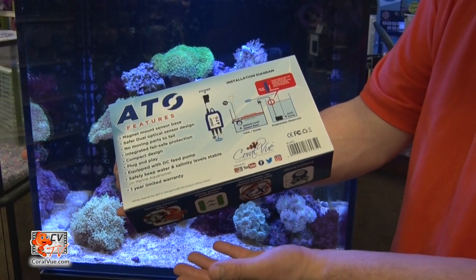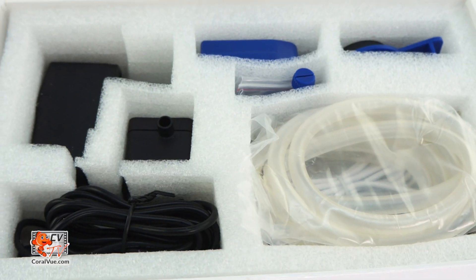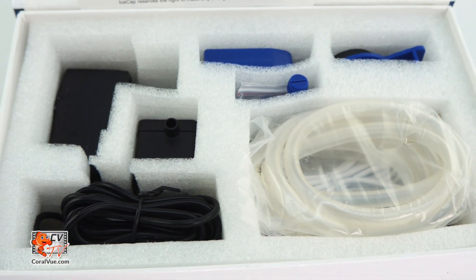Installation is fast and simple. The IceCap ATO includes everything needed to install and operate the unit right away.